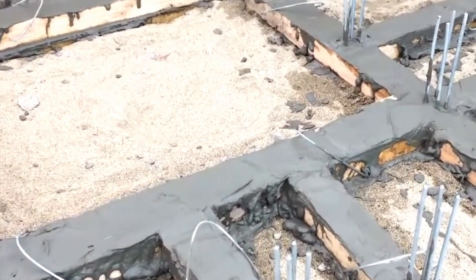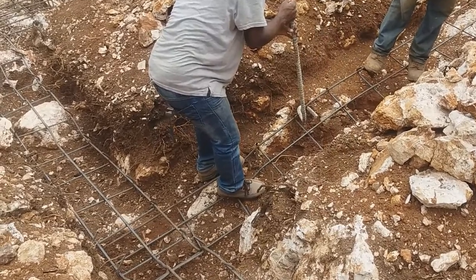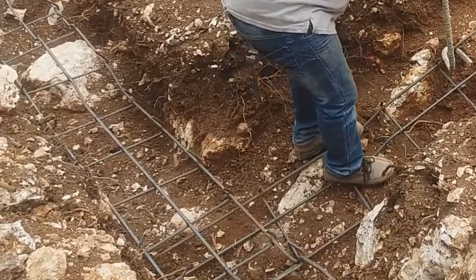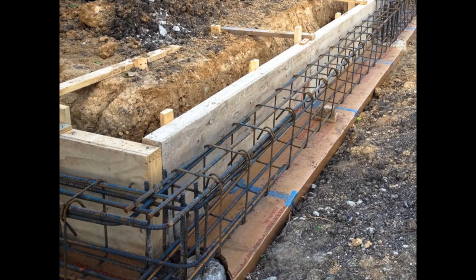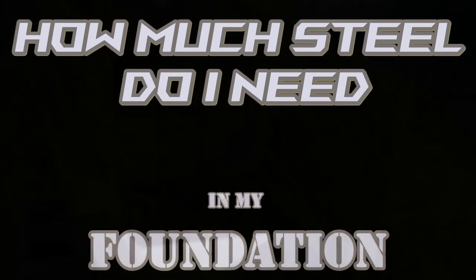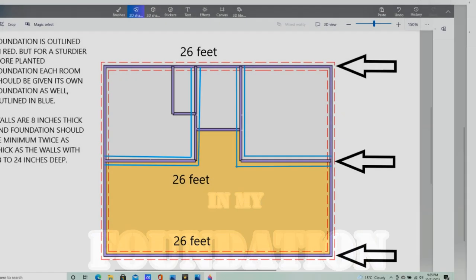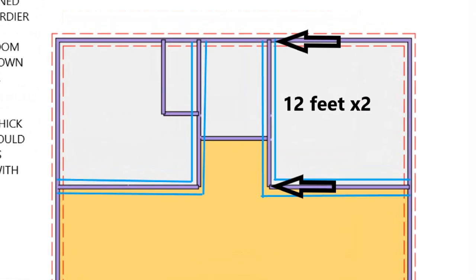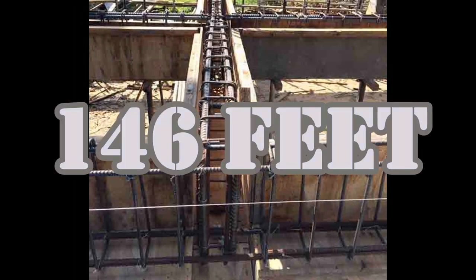The difference between what I do here and what is normally done is that within those excavated trenches I do not put matting — matting does not provide the structural rigidity necessary to resist an earthquake. Instead you form rebar cages, insert those rebar cages into the trenches where the matting would normally go, and then pour your concrete foundation onto that. You are going to have three lengths of 26-foot rebar cage, two 22-foot lengths, and two 12-foot lengths — a total of 146 feet of rebar cage for the entire foundation.